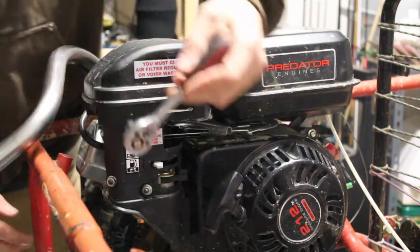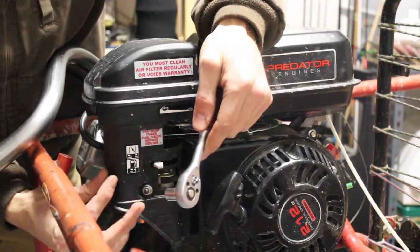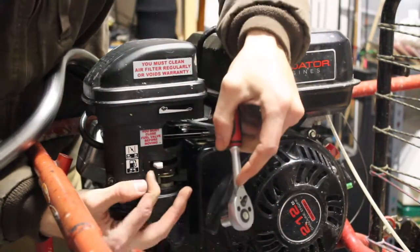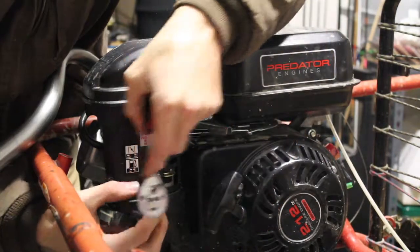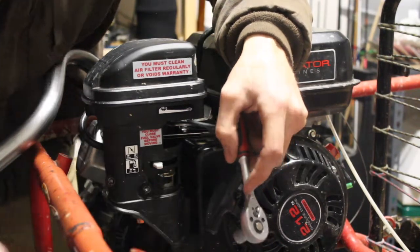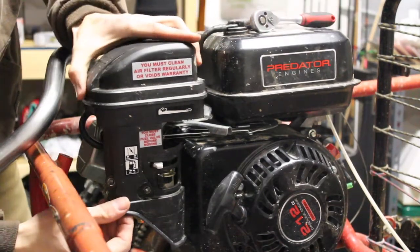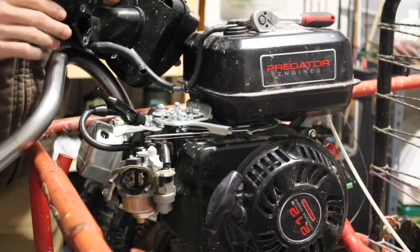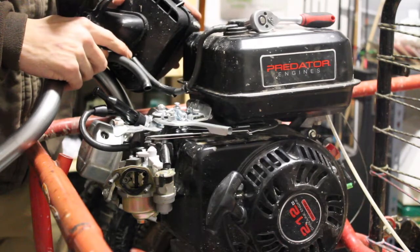Now we'll go ahead and get started with the air filter, using our 10 millimeter socket — just pull that off right there, like we've done in a previous video. You want to make sure that your fuel is in the off position; doing so will allow the filter housing to come completely off. So now I was mistaken — it's not just the valve cover that I need to get a filter for; it's also the fuel tank. So I will be definitely getting that as well.